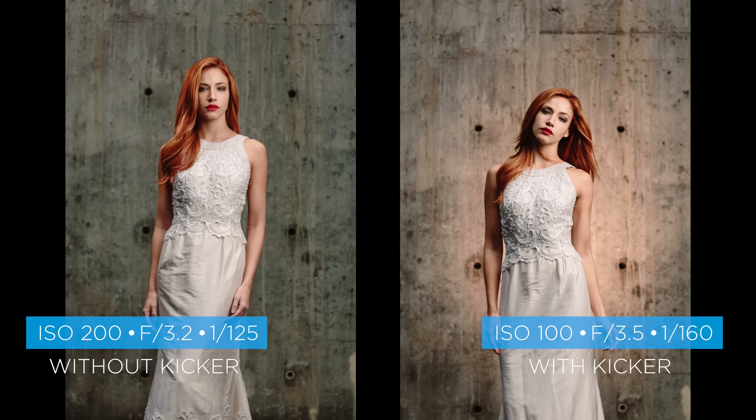We used the Westcott XXL RapidBox and feathered it off slightly to make the light really soft. Instead of pointing the light straight at our subject, we tilt it a little so the edge of the light catches them, and it looks fantastic. I hope you enjoyed the photographs — tell me in the comments below which one you like best, and don't forget to click subscribe for more.